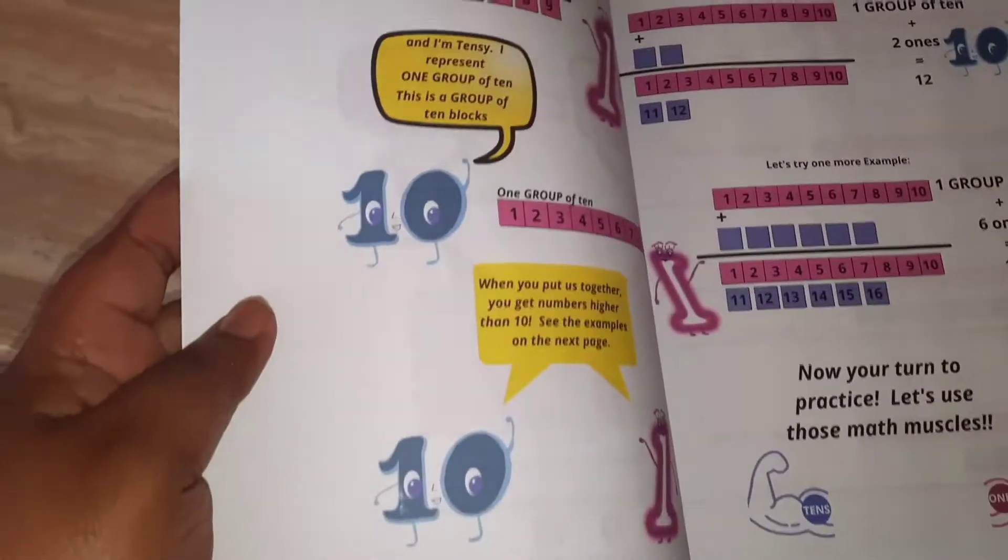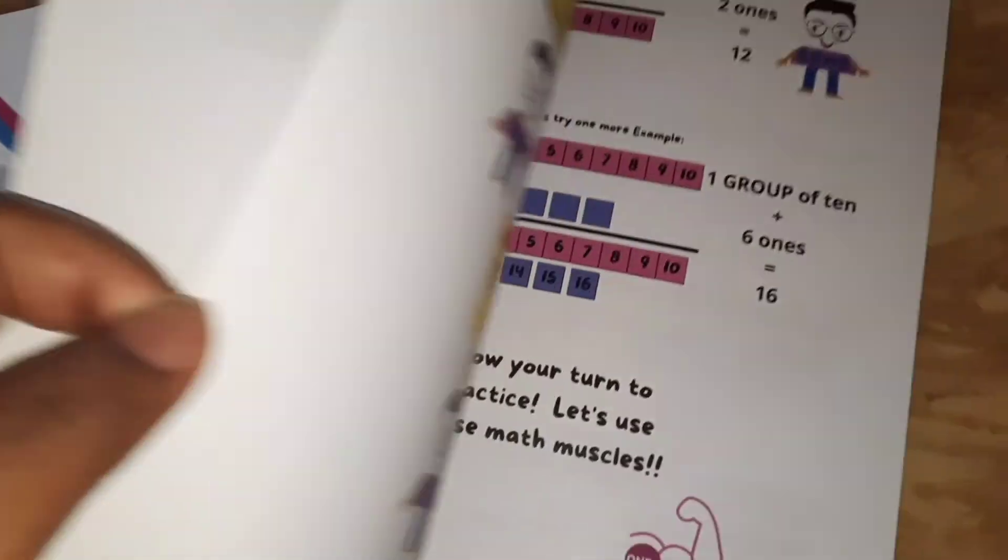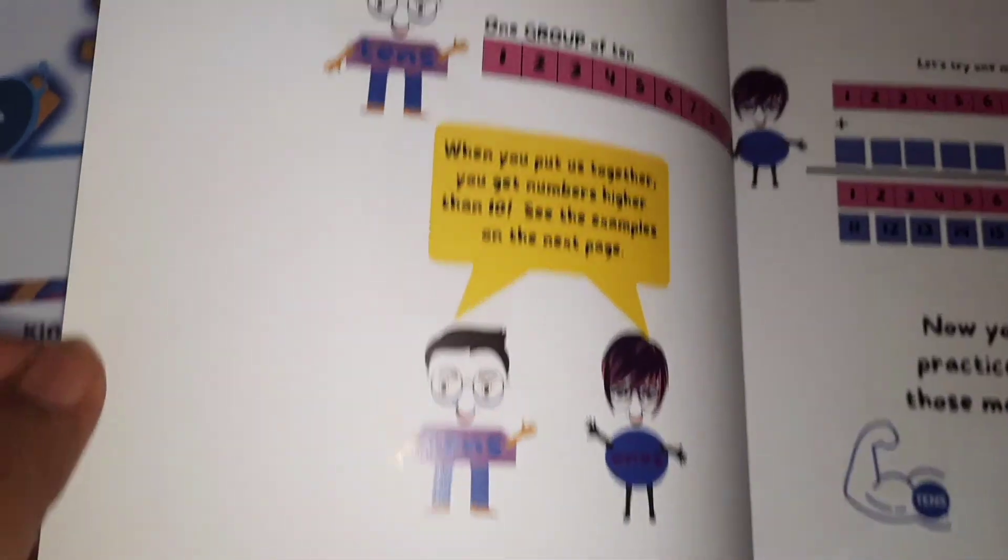This workbook is journal style, so there are sections in the book where kids can do extra problems, draw, color, or whatever they like. I like that about all my books — they're all journal style.